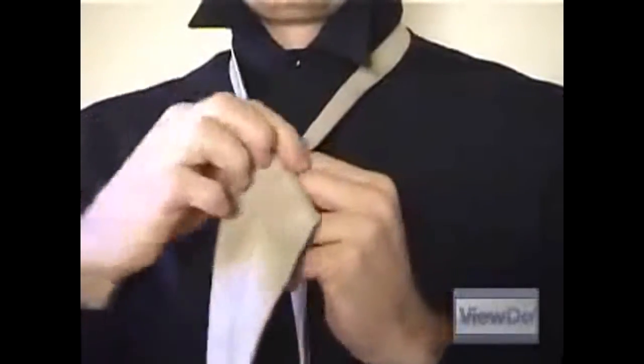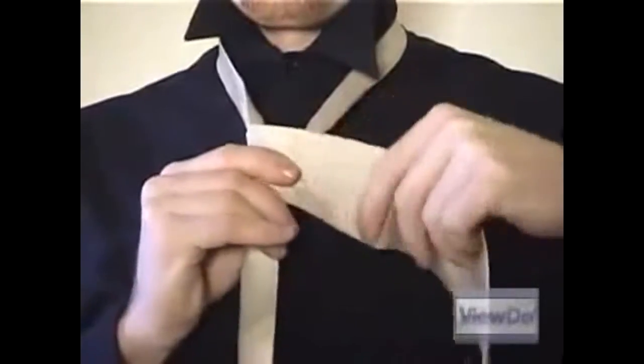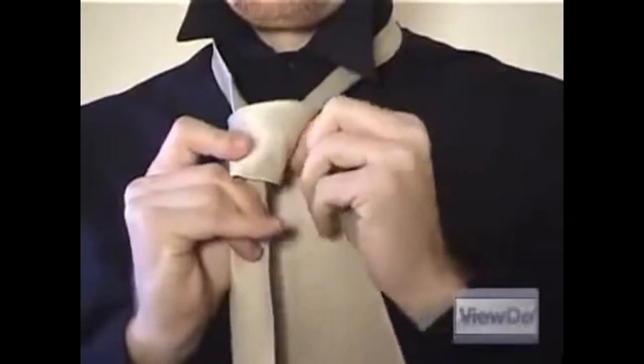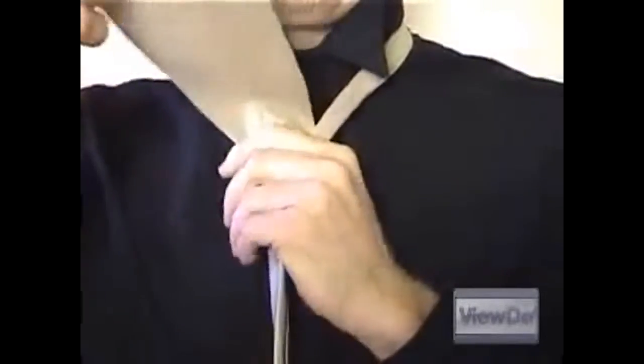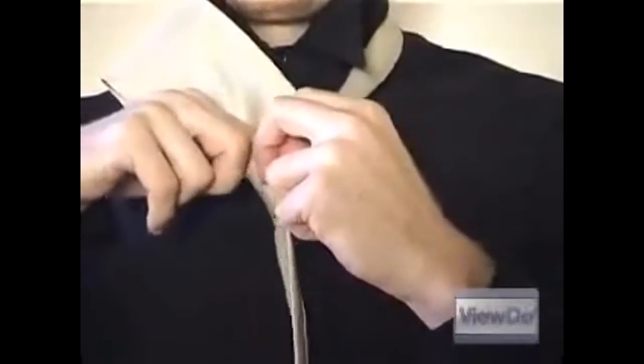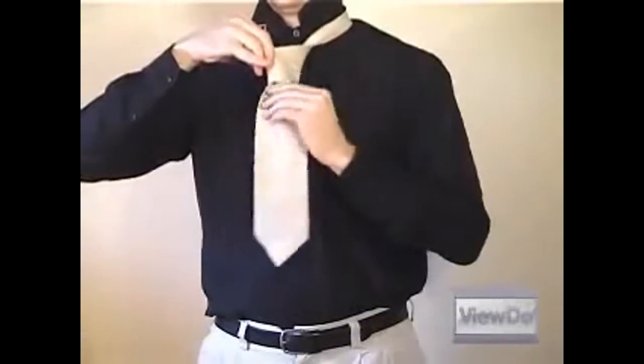One last time, wrap the wide end around the narrow end and back through the neck loop from underneath. Leave a little slack when you do it this time. Once you've pulled the wide end through the neck loop, go back down through the slacked loop you just created. This will create the finished knot.